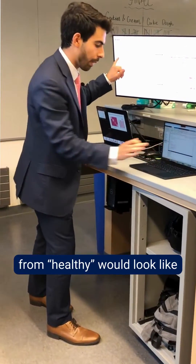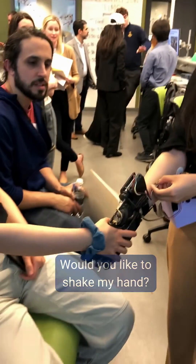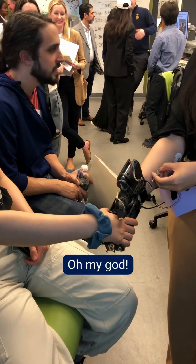As you can see here, this is what raw data from Healthy would look like. Ready? Would you like to shake my hand? Oh my god!